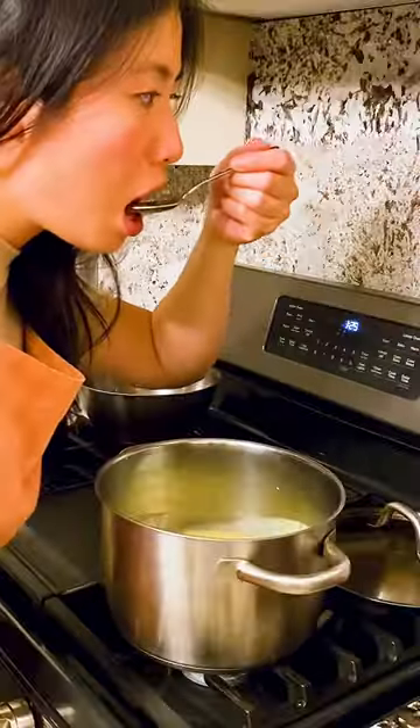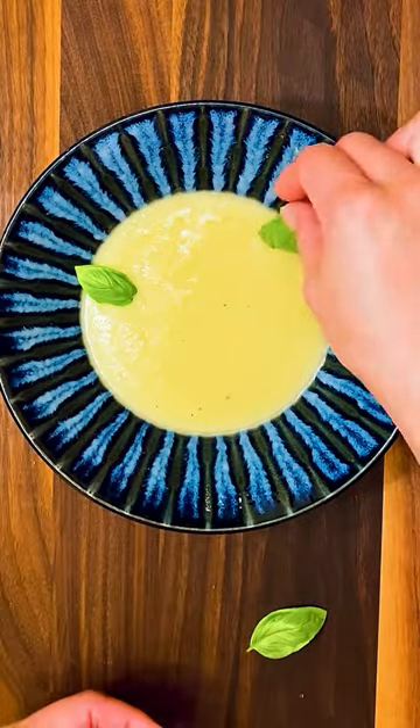Place the soup in a bowl and garnish with basil. Like and subscribe for more delicious recipes and let me know if you made this!